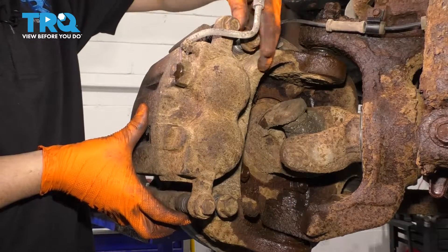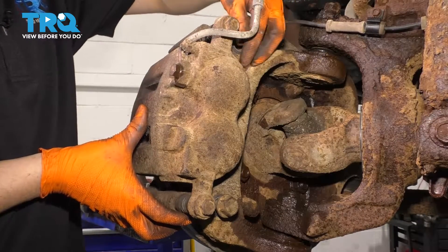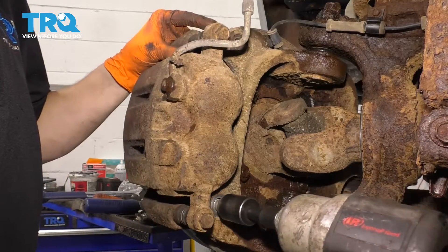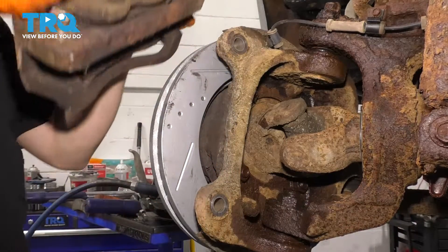Now be careful because these are heavy. Take off the top bolt, finish removing the bottom. Take this off and set it up right on top.